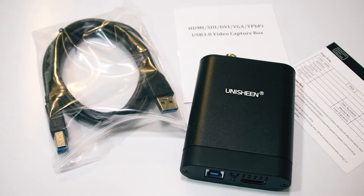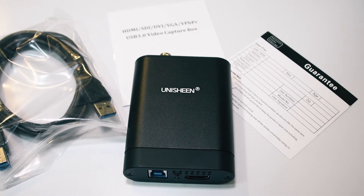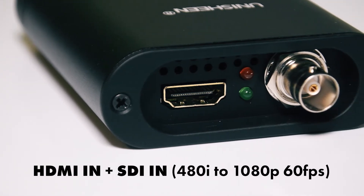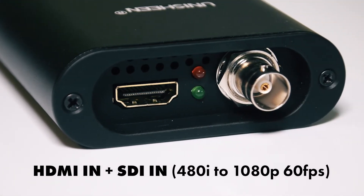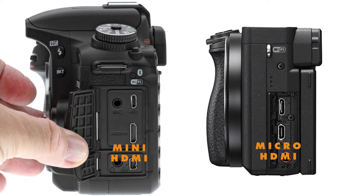It's a plug-and-play USB 3.0 dongle that acts as a bridge between your camera and your computer. On one end is the input section where you have the popular HDMI and an SDI input for those who would want to connect professional camcorders that only have the SDI option. Please take note that in DSLRs or mirrorless cameras these days, either you have a mini HDMI or a micro HDMI output.